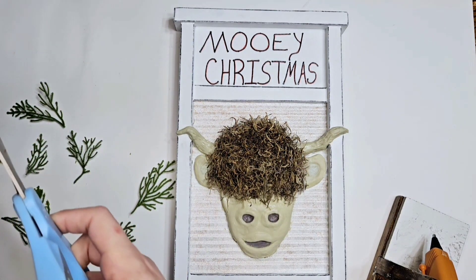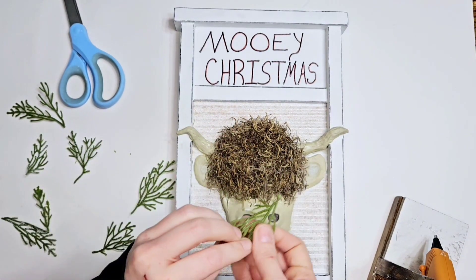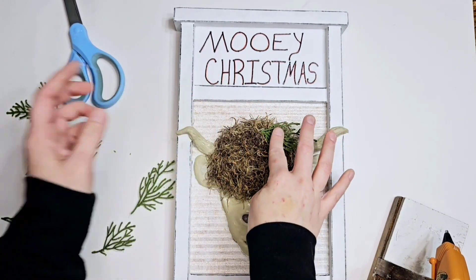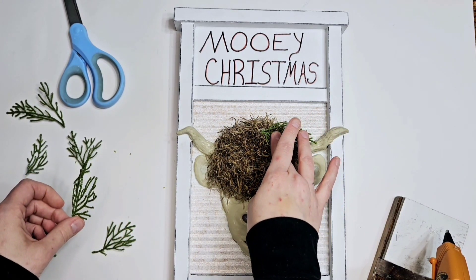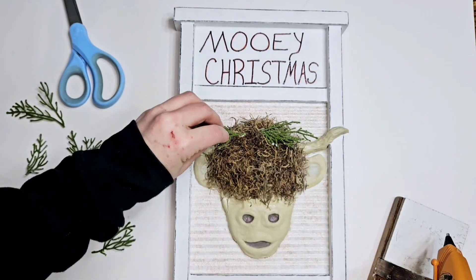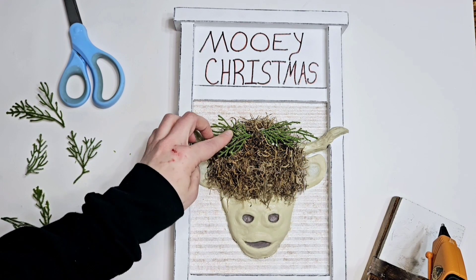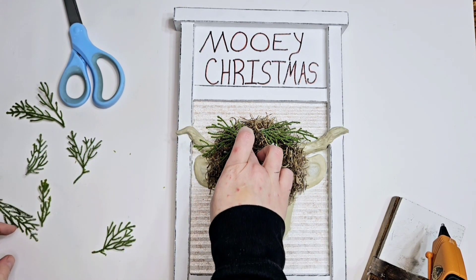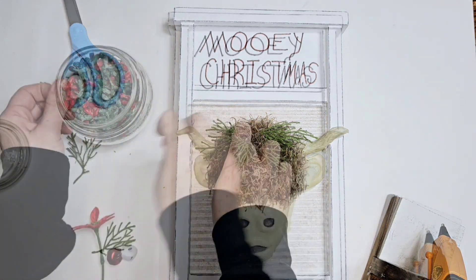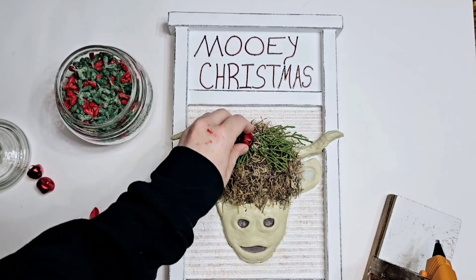Now we're gonna add some greenery and decorate our moo cow for Christmas. That was just greenery I had from a pick I found in my stash. I also take a little bit of that white paint and brush over those so they really pop more, because they're kind of hiding too much in that moss. I'm gonna add some bells — we're gonna get all this set up first and then add our white.